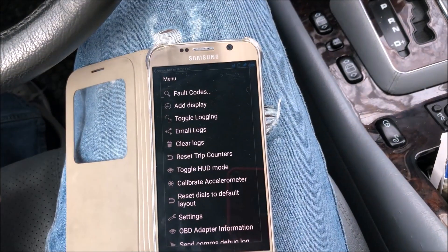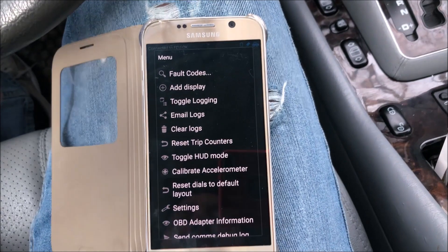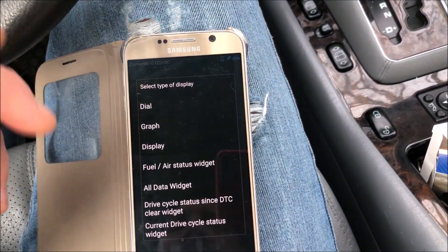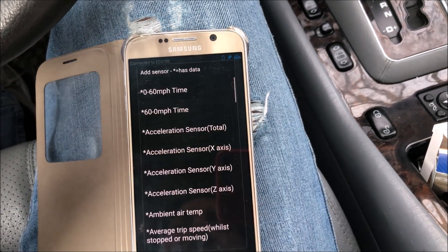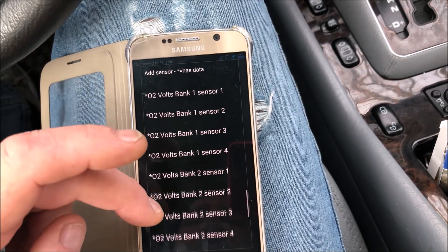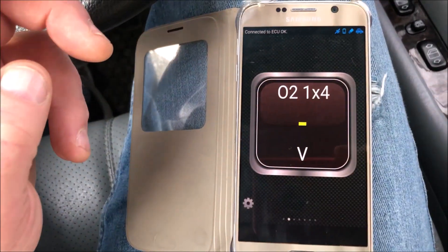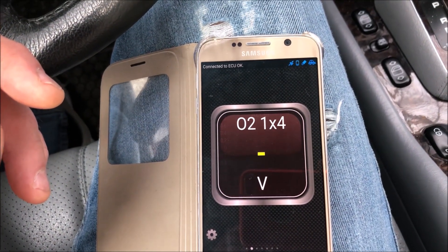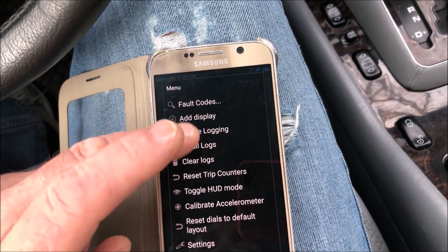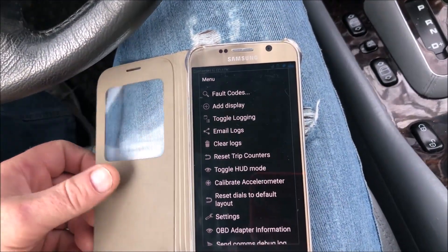I usually carry a big OBD scanner around with me — a Mercedes-specific one — all the time, but this would be great to carry around too. Let's see the difference between a display and GPS — I don't know if it would pick up GPS. Let's try voltage. I picked bank four but I don't have a bank four, so never mind.